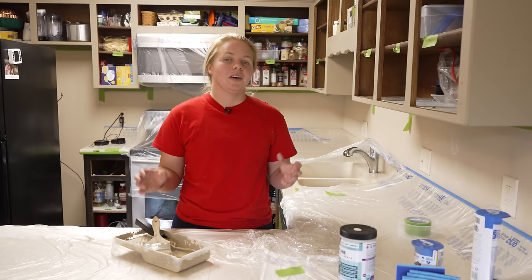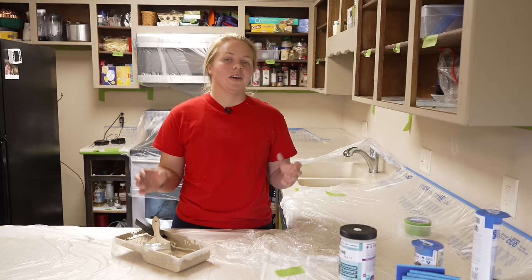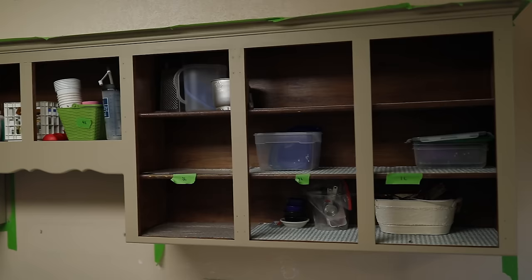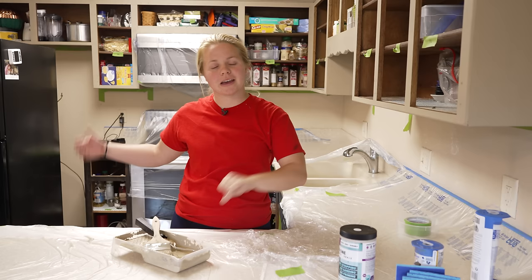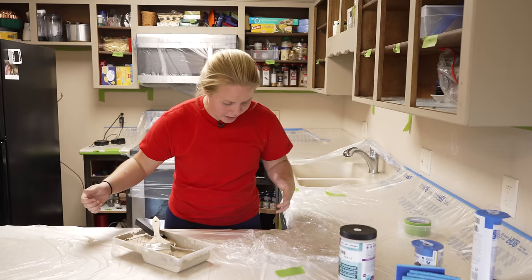We're back inside in the kitchen. I have already lightly sanded down the surface of the linen, and we're ready to do coat number two on that while the doors dry. Then we'll head back to the garage to do the last coat of the black on the doors, and then come back inside for the black on the framing, and then we'll be able to assemble.